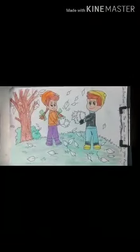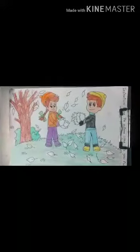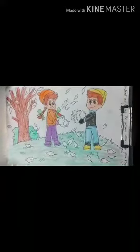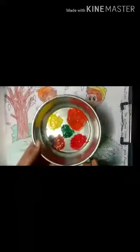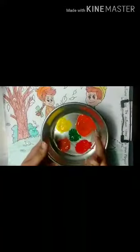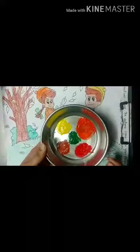Autumn season is the time between rainy season and winter season, and during this time the leaves begin to fall. The colors of the leaves turn yellow, red, orange, brown, and some are green.